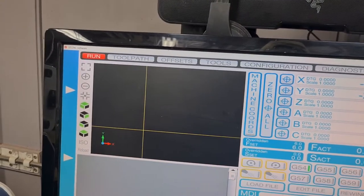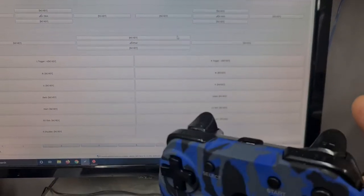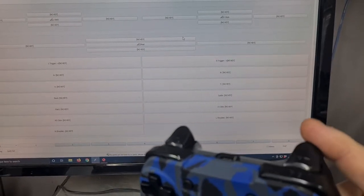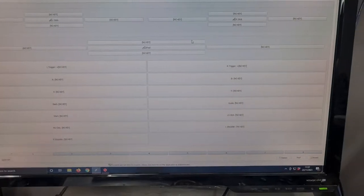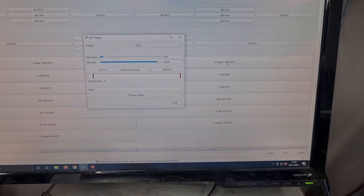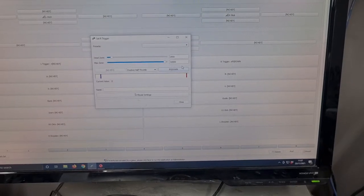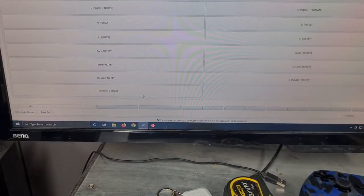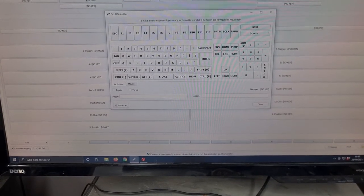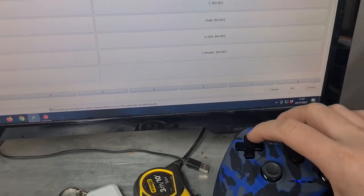All we need to do to start setting up the buttons is choose the first button we want to work with. I'm going to use the right-hand back trigger — R1 or right trigger — and set that as Page Down, which corresponds to moving the Z down. Click on it, click on the key, click Page Down, and that's now set. Then we push the top trigger — you can see it lighting up — click on it, and I'm going to set that as Page Up, which should move the Z up.